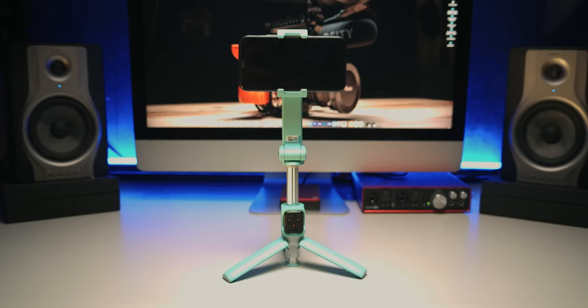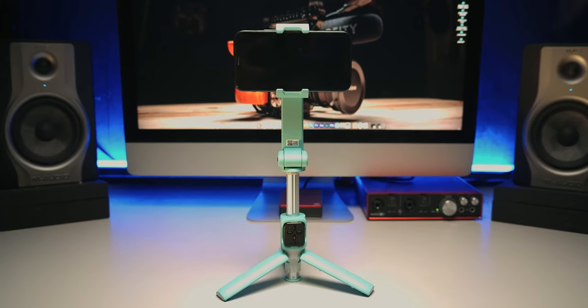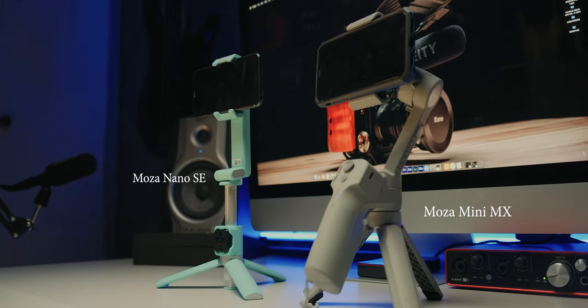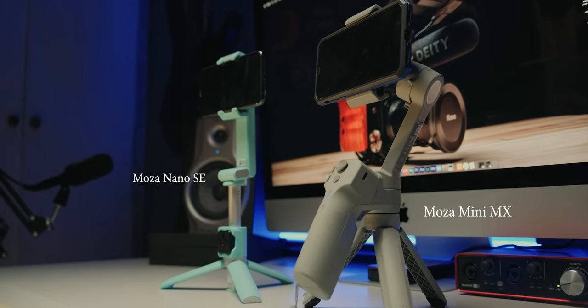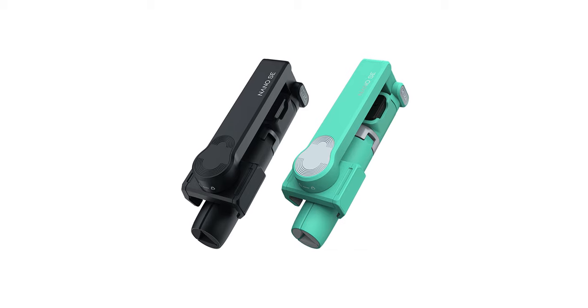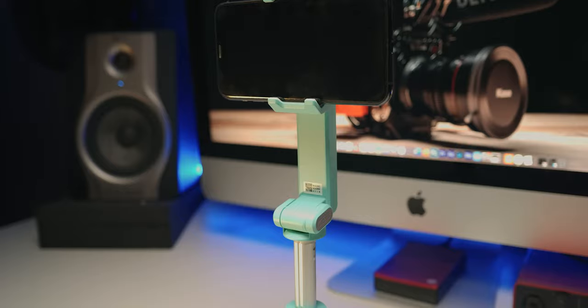The Moza Nano SE is a one-axis extendable mobile gimbal. One-axis meaning it only stabilizes the roll movement, unlike the Moza Mini MX which is a three-axis gimbal — stabilizing the pan, the tilt, and the roll, so it has three motors. The Moza Nano SE only has one motor. We have two colors to choose from; mine is mint green. So after this review, I'm going to give this to my wife — because, you know, the color. This is made out of plastic.